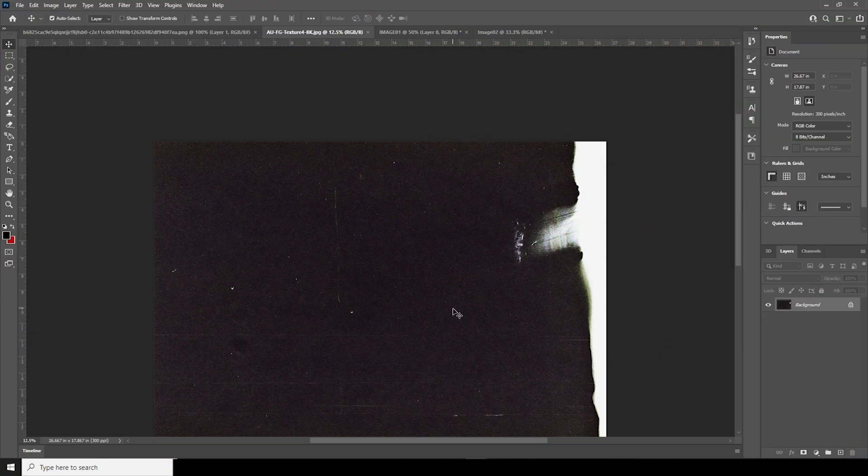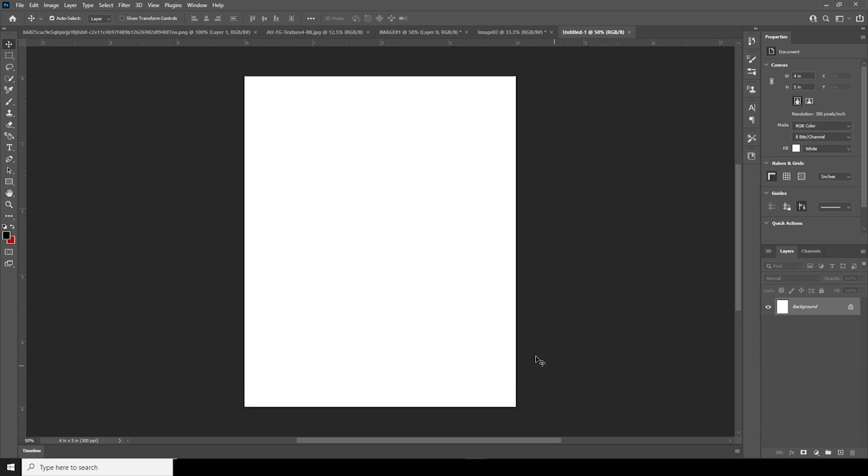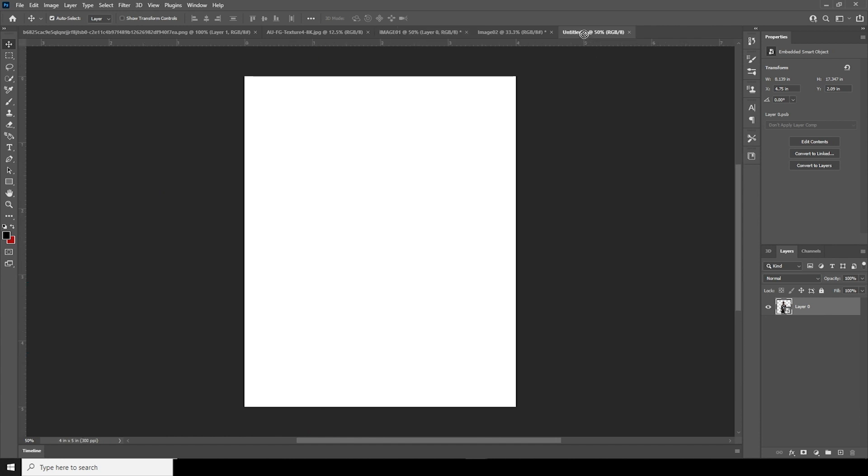Here we are in Photoshop. First things first, let's create the artwork — Ctrl+N, go with 4 by 5 inches, resolution 300, keep the rest as default, and click Create. Right after that, let's drag and drop this image over here.